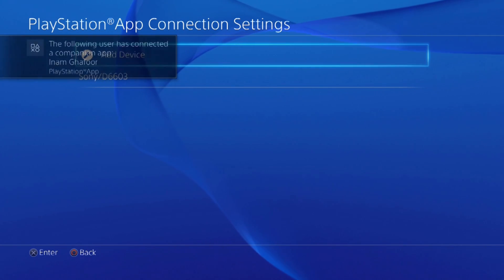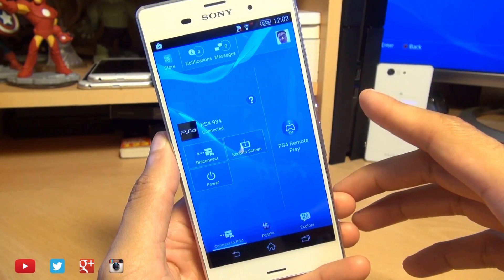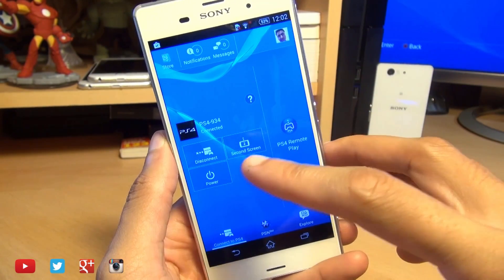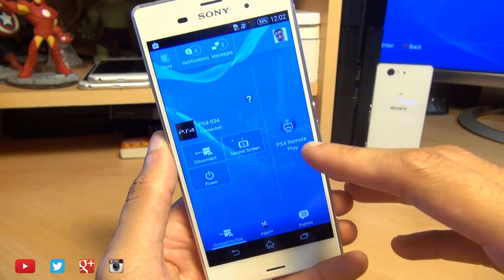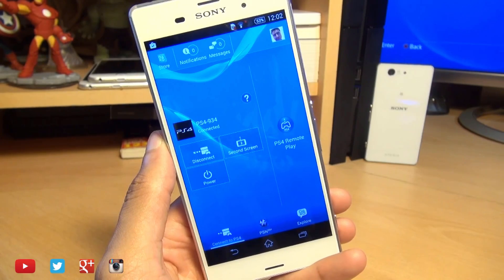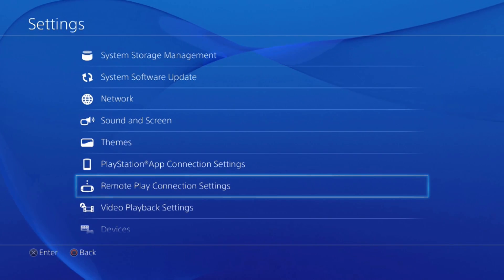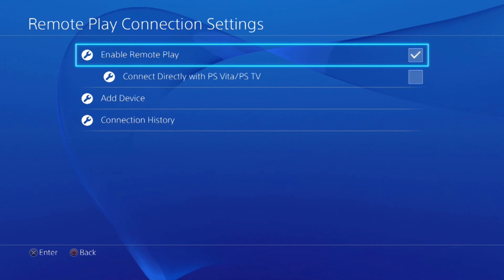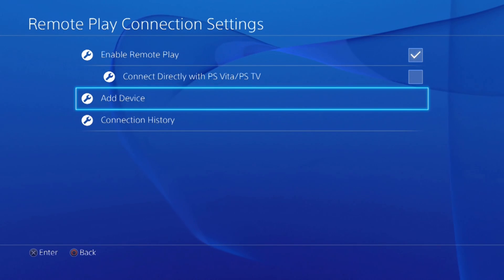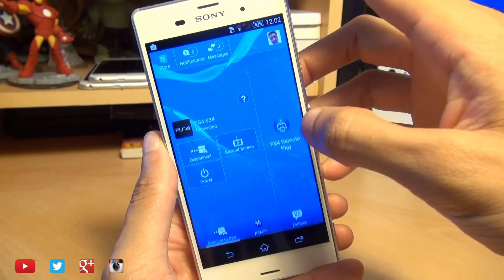As it stands, the Z3 is connected to our PS4 but limited to certain functions like using it as a second screen. Now we're going to pair up the PS4 Remote Play application. On the console, go back a step, go down to Remote Play Connection Settings, and make sure there's a tick next to Enable Remote Play.